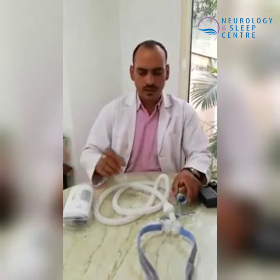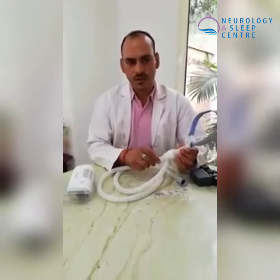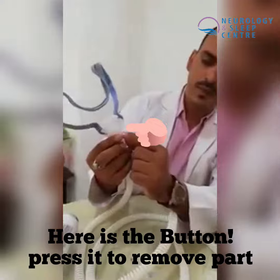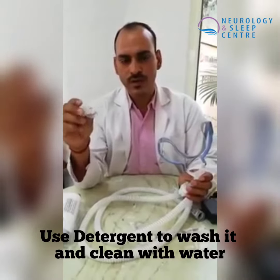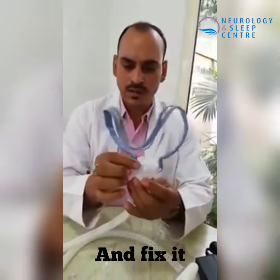There are many patients who use a nasal pillow mask, nasal mask, and full-face mask. Mostly the nasal pillow is what many people want to use. There is a button on the nasal pillow — just click on it and the part is removed. Clean it with liquid detergent. It is good for 3 to 4 times a week. This mask needs to be replaced every month.